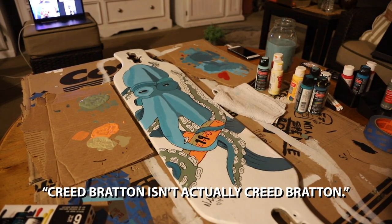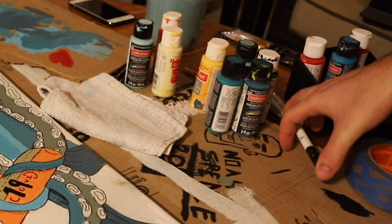Creed Bratton isn't actually Creed Bratton — that's not even a conspiracy. After four hours of painting, I'm finally finished with the octopus. Or squid. Is it an octopus or a squid? Anyway, here's the final results of that thing.